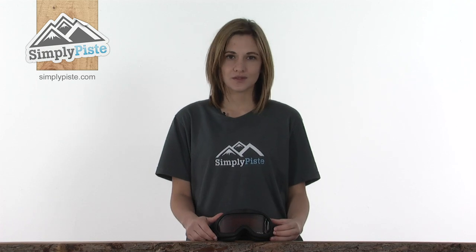This is the Apollo Goggle from Dual Bow. It's a lightweight, stylish goggle that's perfect for partially cloudy conditions and will keep your eyes really protected whilst you're skiing or snowboarding.